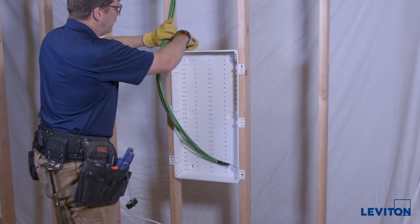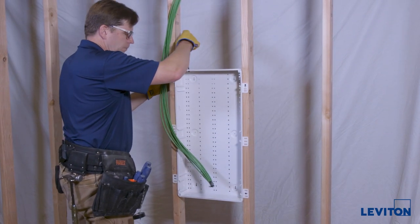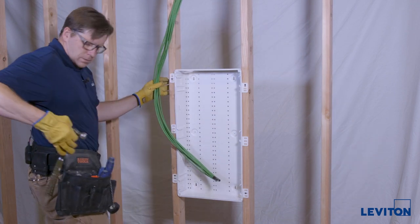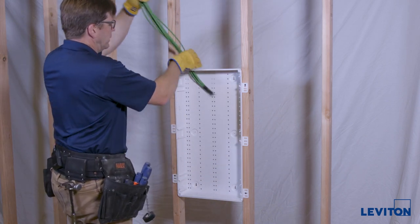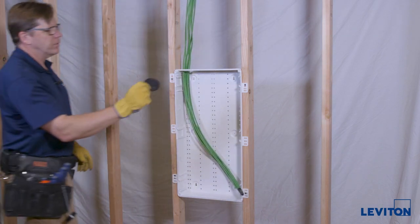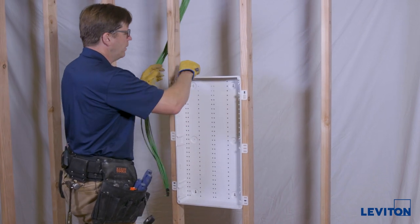We're going to bring in cable from the top. You can take these knockouts out a number of ways — you can use a screwdriver and pry them out, or you can take a hammer and knock them out, which is my preference. You can bring your cables in directly like so. For a cleaner and neater look, there is an optional item — this rubber grommet right here. These rubber grommets fit into the two-inch hole I just knocked out.